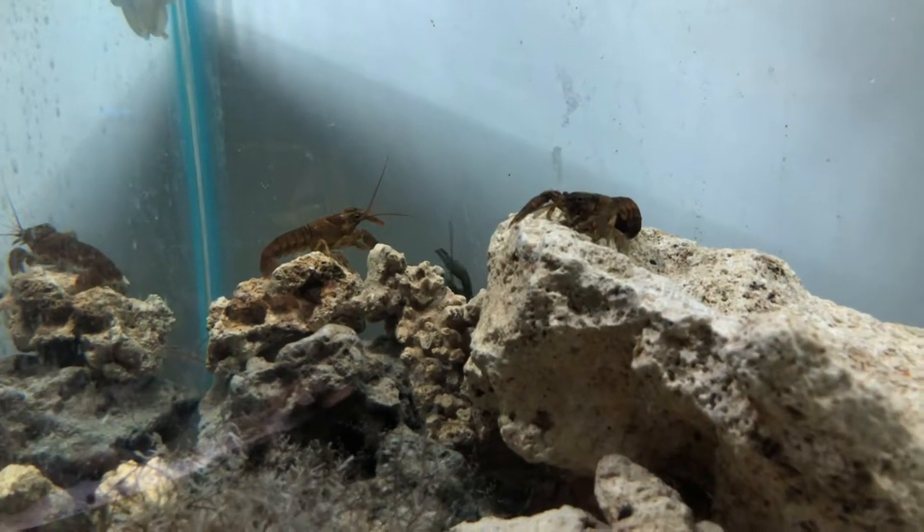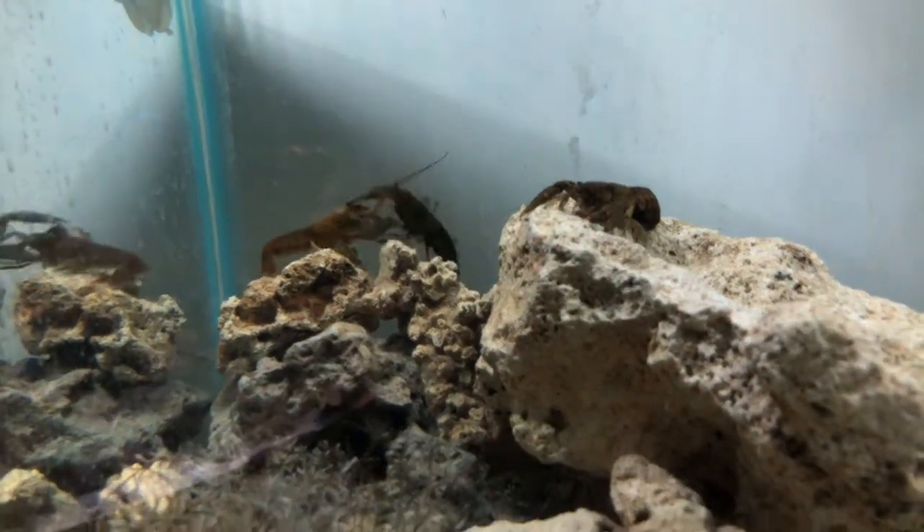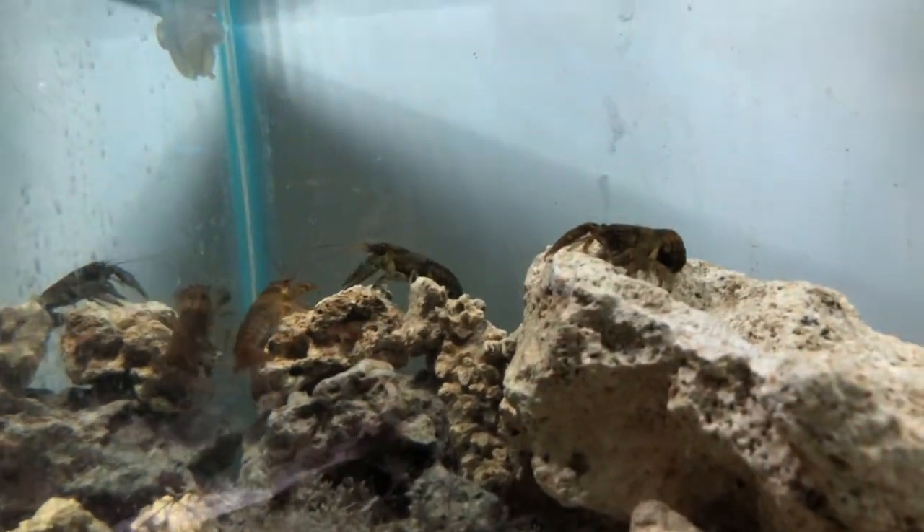Those are crayfish, guys. I'm using the YouTube camera — bear with it, may it focus, may it not. Kind of my second time using this, bear with me.